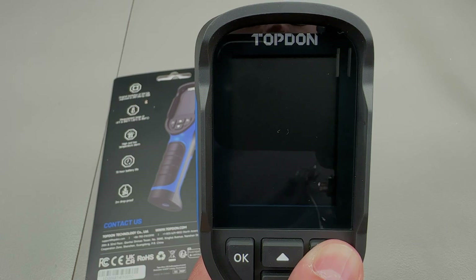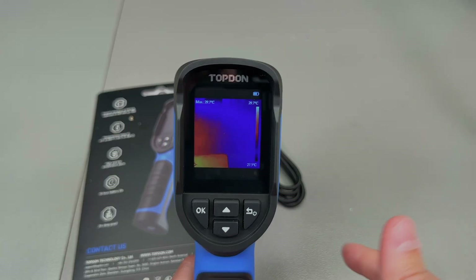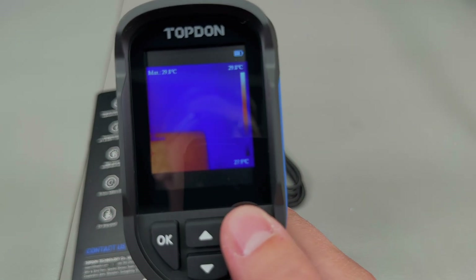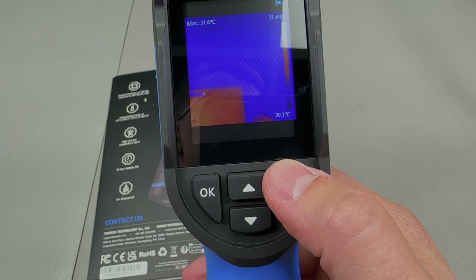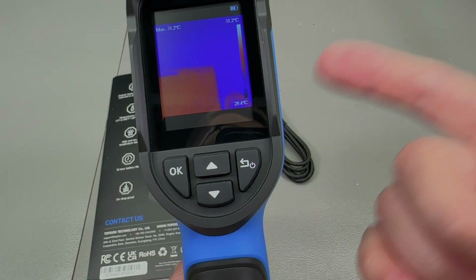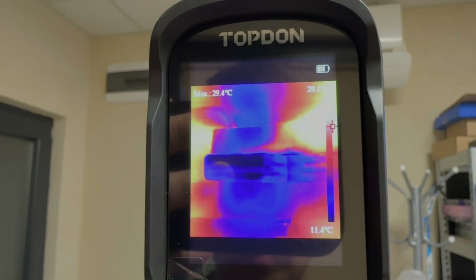Boot time is fast — just a few seconds as shown earlier — and there's also some sort of standby mode, because when I click the power button it just turns the screen on or off. A long press will actually shut down the camera.